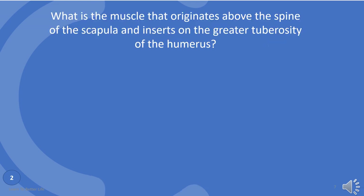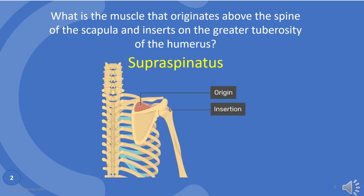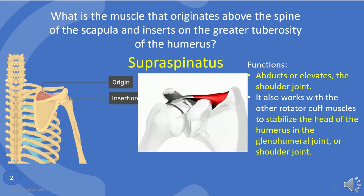Out of the four, what is the muscle that originates above the spine of the scapula and inserts on the greater tuberosity of the humerus? That is supraspinatus, as you can see in the image. Supraspinatus functions are: abducts or elevates the shoulder joint. It also works with the other rotator cuff muscles to stabilize the head of the humerus in the glenohumeral joint, or shoulder joint.